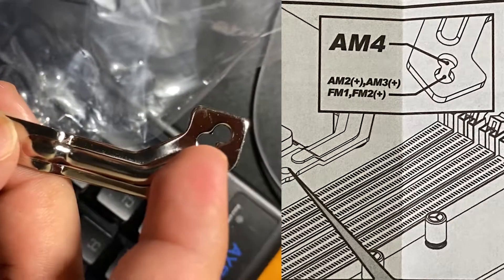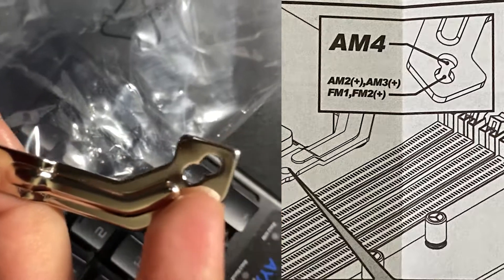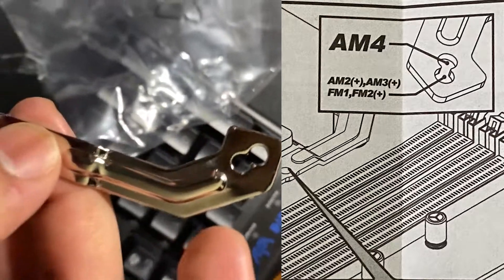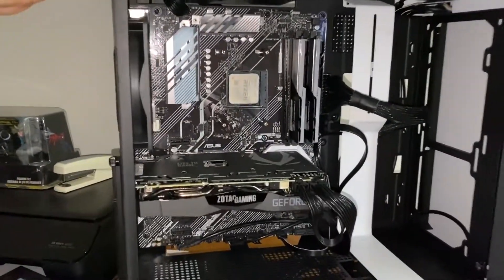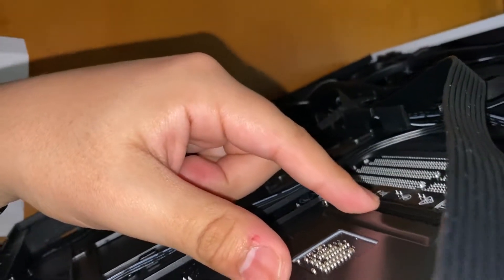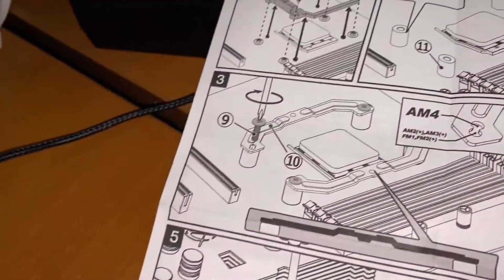This hole right here — not the far one, this one — if you're using AM4 only, you're going to use the hole closest to this line. So the next step I wasn't able to show since I'm updating and it's not a fresh install. I had it flipped over to the back, so the back plate accidentally fell out. However, I put it back in. I had a second person come in and hold down the back plate while I attached these pieces that come with the fan, and then the screws as well.